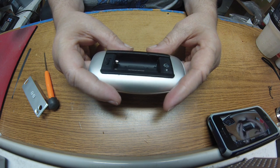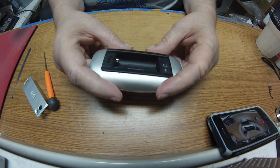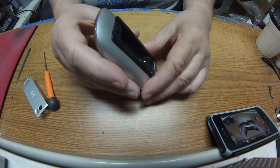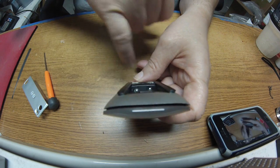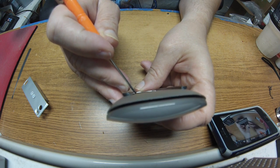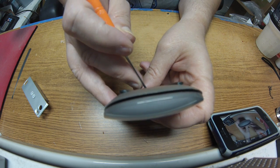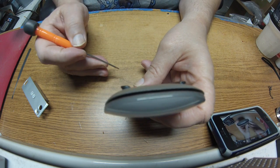A lot of people have problems where certain batteries won't work with them and it's a connection issue. Hopefully you'll be able to see this right down in here — right there. I have soldered onto this connector and this one here, leaving a bump, and what this does is it allows better connection with the battery.